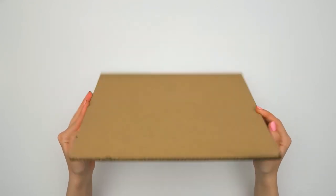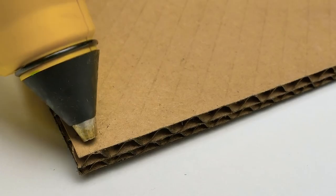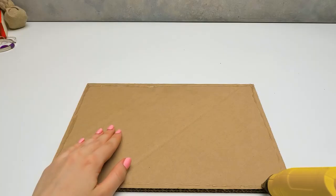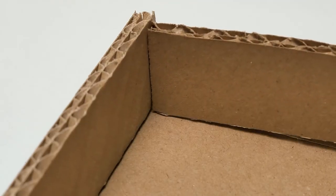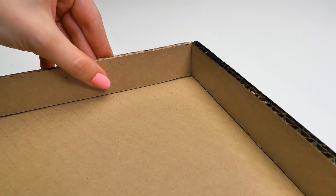That was easy. Nothing is hard about this craft, but you should be very careful with the glue gun. We need to glue a few more pieces from all sides of this piece of cardboard, and the top lid of our case will be ready!